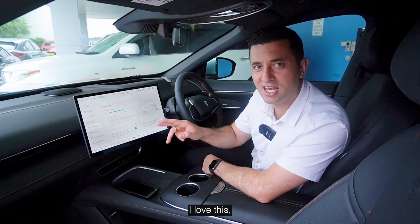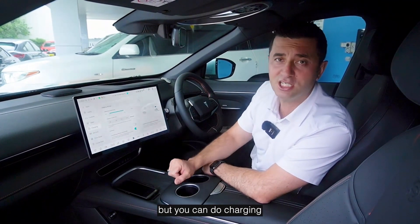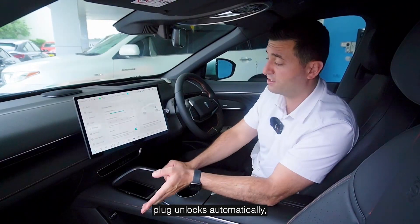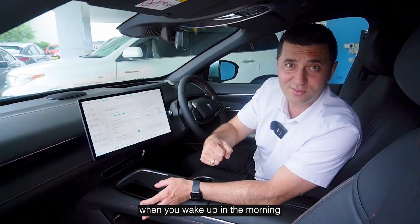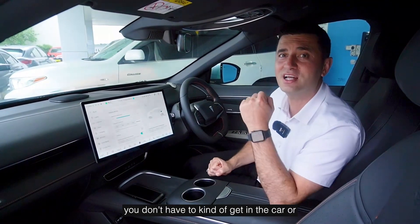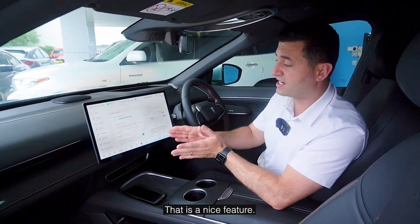And this is a great feature — I love this and I hate other cars for not having it — but you can set the charging plug to unlock automatically. So when your car's finished charging it can unlock, meaning when you wake up in the morning you don't have to get in the car, stop it via an app, or interact with the charger. That is a really nice feature.